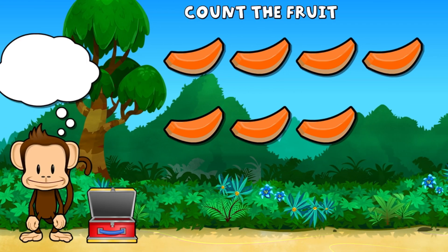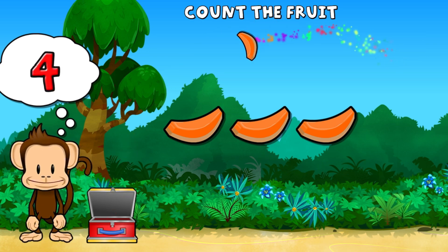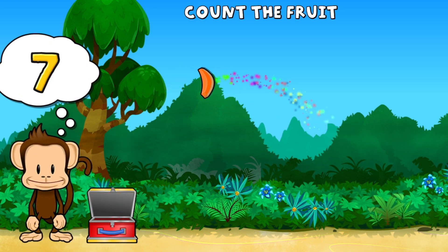This monkey wants seven pentelopes. One, two, three, four, five, six, seven pentelopes.